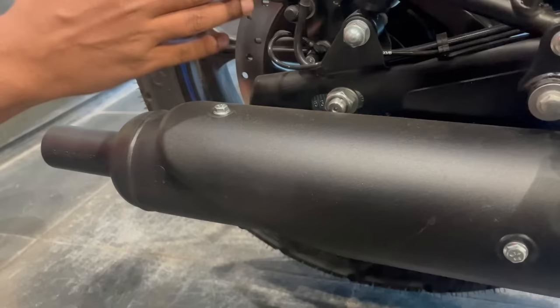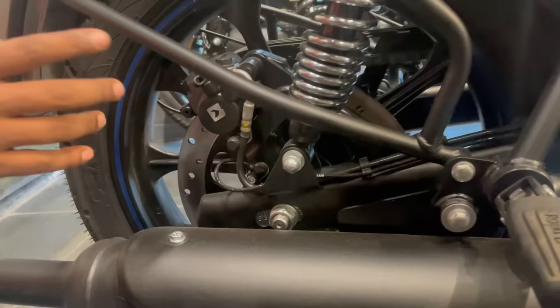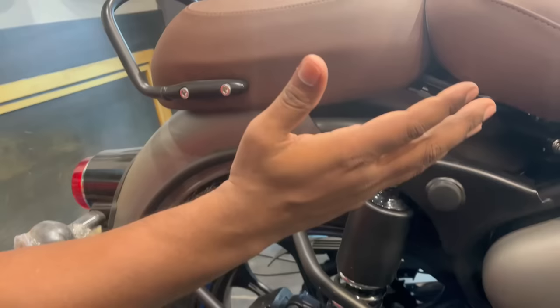The silencer looks like this. The back caliper looks like this. The wheel, as you can see, comes with chrome and black color in a matte finish. A frame guard is also given here — it didn't come before but now it seems to be included.